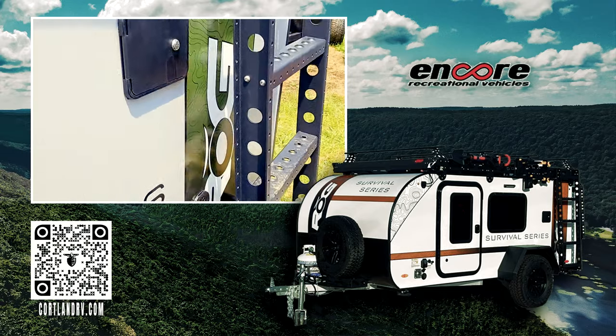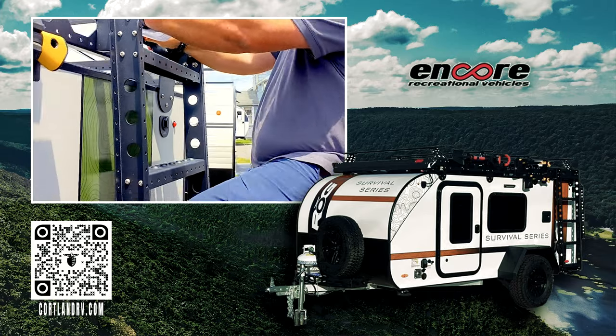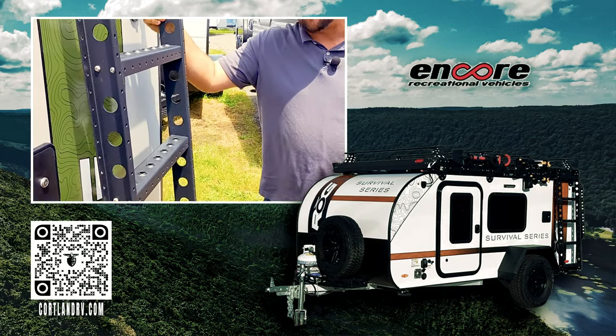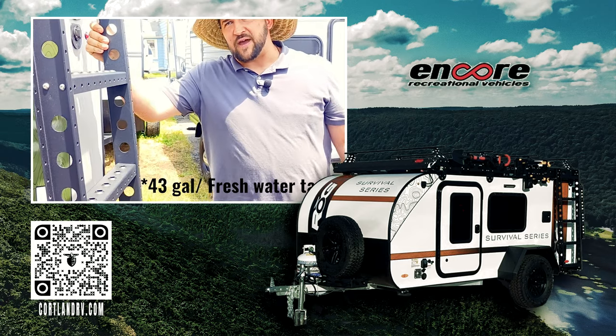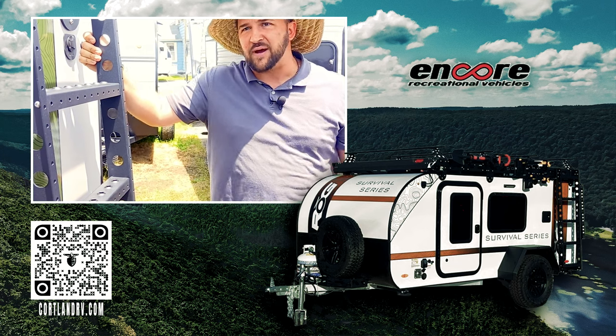You're going to have this nice heavy-duty rugged ladder to get up to the rooftop. This does have rooftop AC, so you'll have plenty of climate control and comfort when you're out there boondocking. One of the key features to point out is a 37-gallon freshwater tank on something that's only 1,900 pounds.